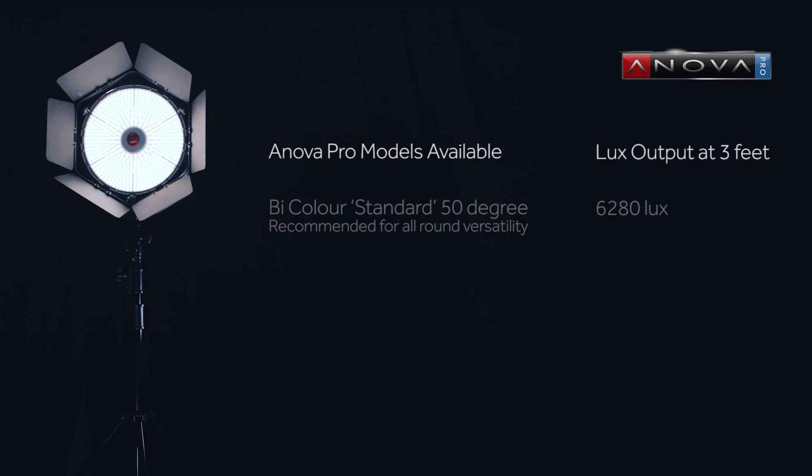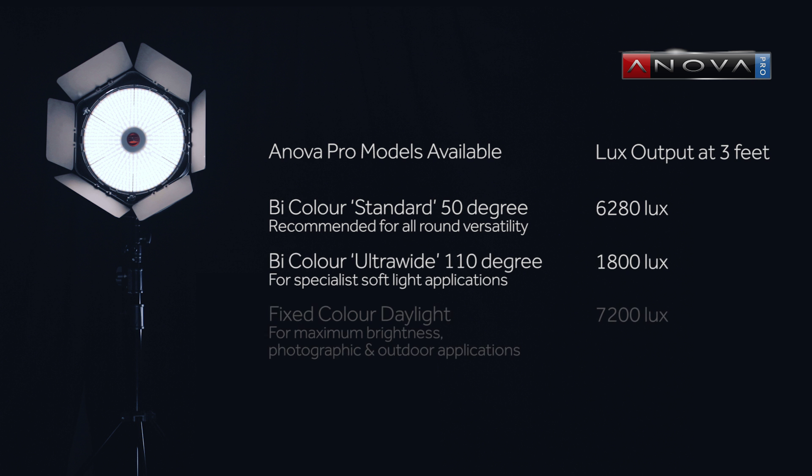A fixed colour daylight model is also available, which is the brightest in the range and is ideal for photographers who are concerned with maximum light output and also for those who primarily work outdoors.